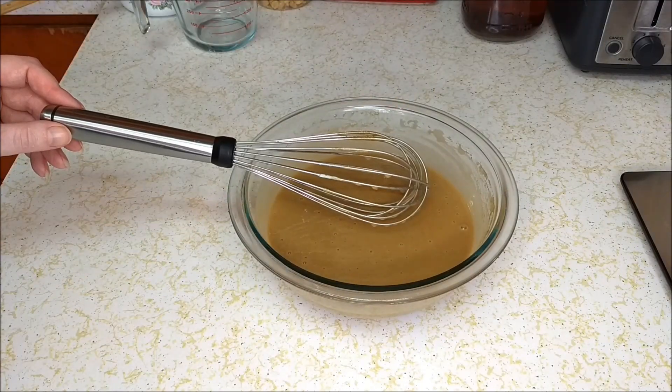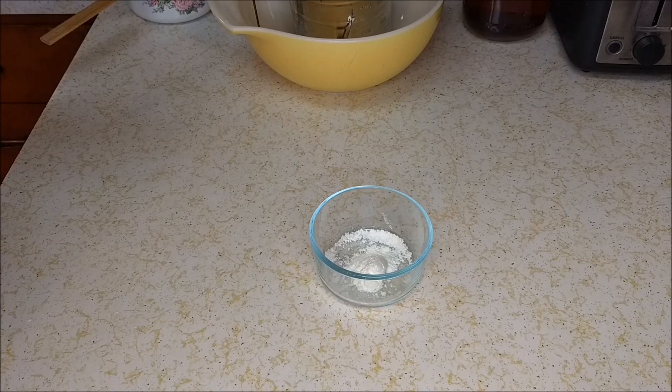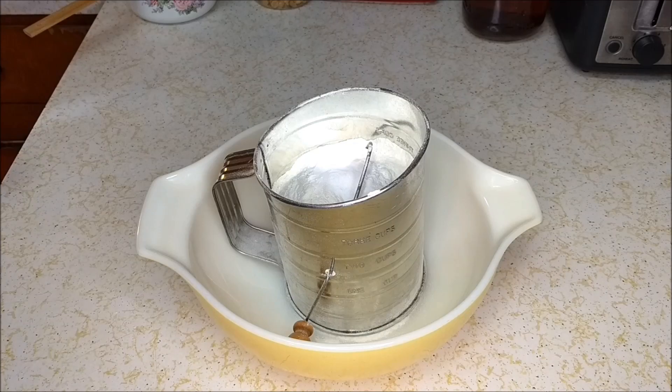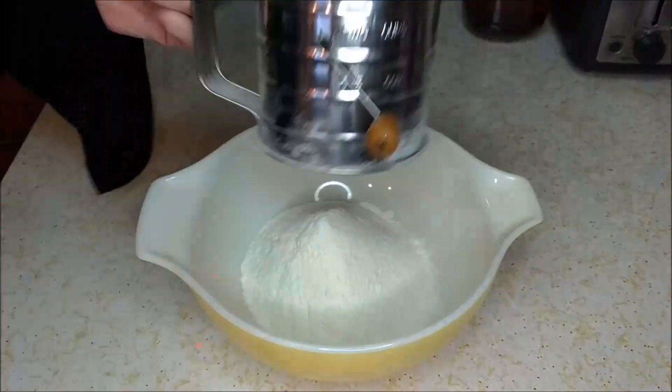Now we're gonna set this off to the side while we mix our dry ingredients. We're gonna start off with two cups or 261 grams of flour, one teaspoon of baking soda, and one teaspoon of baking powder. Now we're gonna sift these together, and then stir in a half a teaspoon of salt.